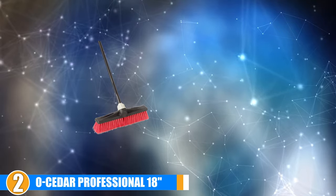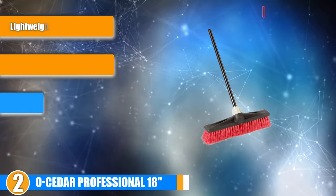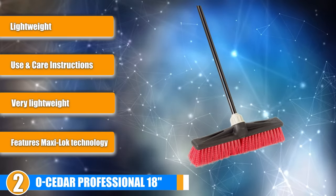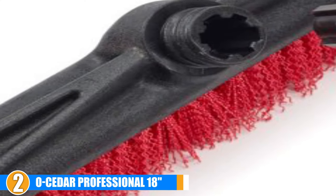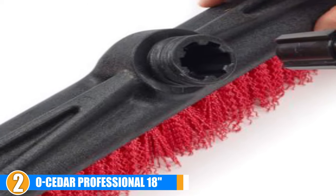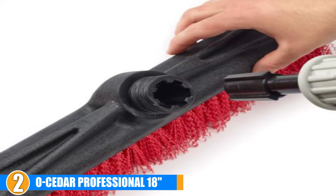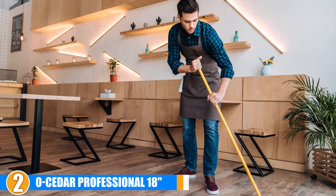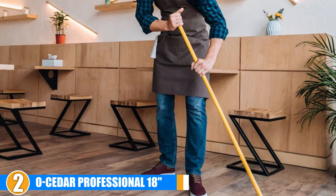Moving on, at number 2 we have the O-Cedar Professional 18-inch Rough Surface Push Broom. This heavy-duty broom was designed to handle rough surfaces with ease, such as garage floors, decks, and driveways. It has stiff bristles which make it well suited to sweeping rough surfaces, but the bristles also have memory technology so they won't lose their shape even after heavy use. The handle is attached to the head with a patented Magni-Lock feature which prevents the broom head from coming loose even under pressure. The anti-rotation lock also helps to further ensure the broom head is securely fitted onto the handle.